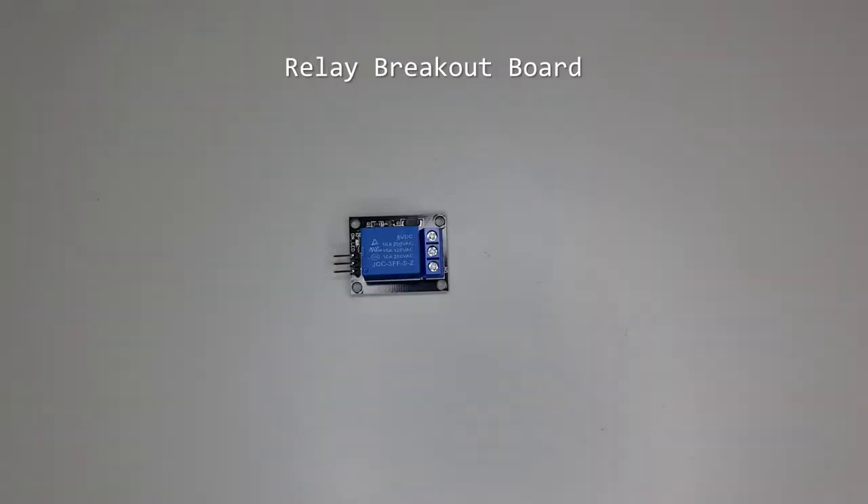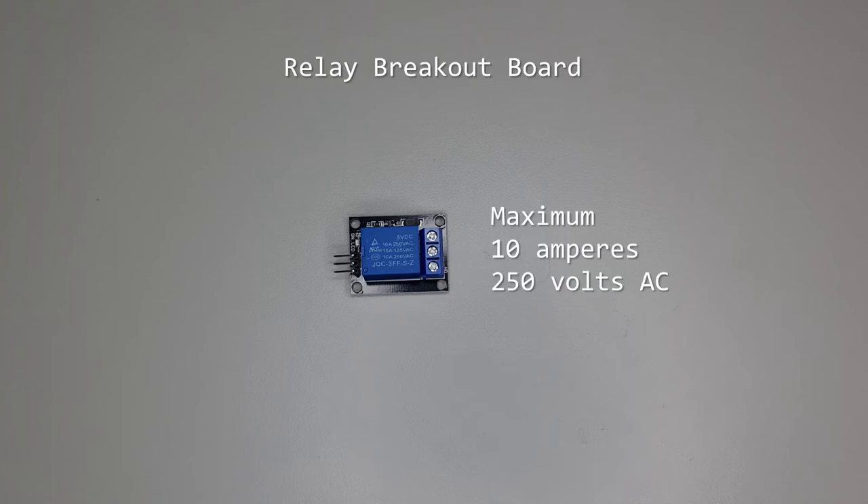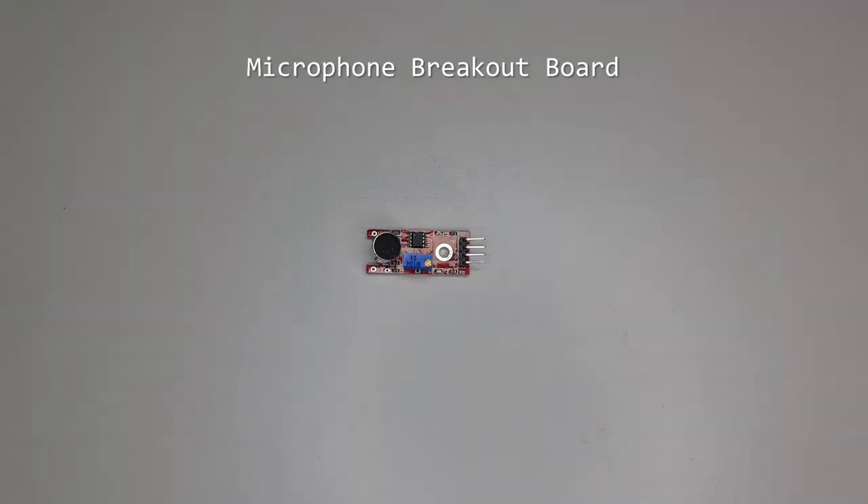A relay breakout board allows the Arduino to switch higher voltage or current devices on or off. This one can work with up to 250 volts AC and 10 amperes. A microphone breakout board has a microphone and audio amplifier built in to return a very rudimentary signal back to the Arduino to estimate sound amplitude.